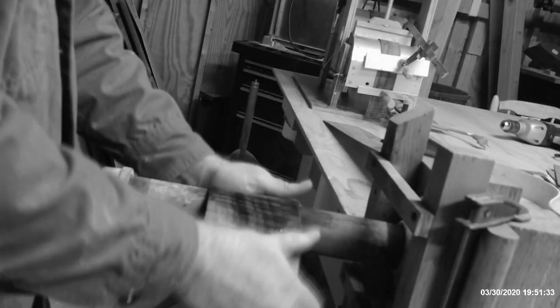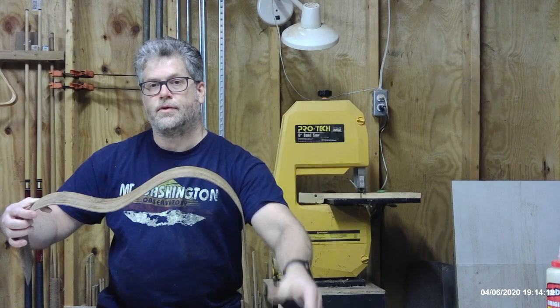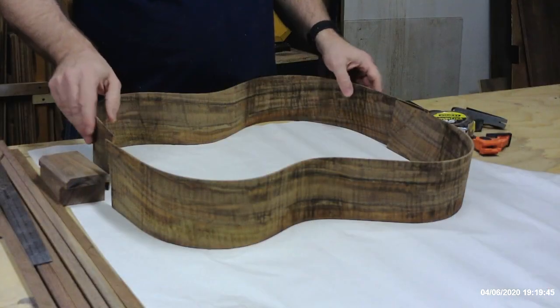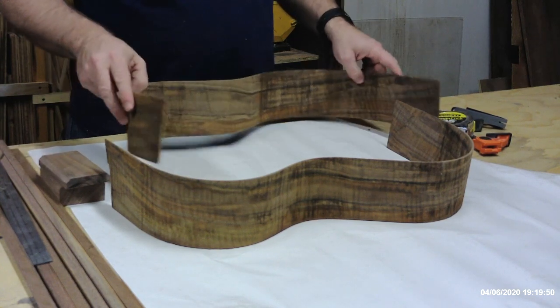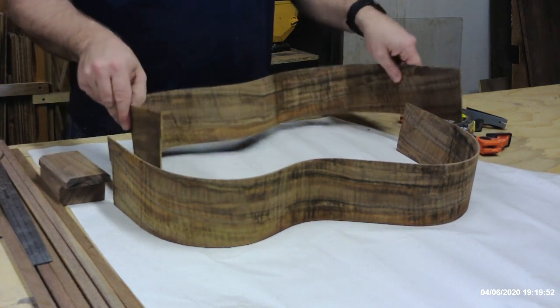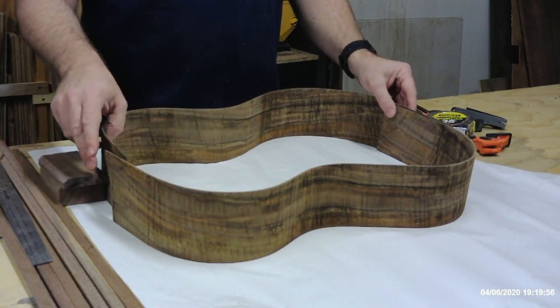Hi, welcome back. Last time, if you recall, we bent the sides for our project guitar, and as a result, we had two sides ready to be assembled. We have our two sides that we bent last time. Now, when we bent them, they're a little extra long, so we need to trim them down. We need to mark where we need to trim them to make them the right size for this guitar.